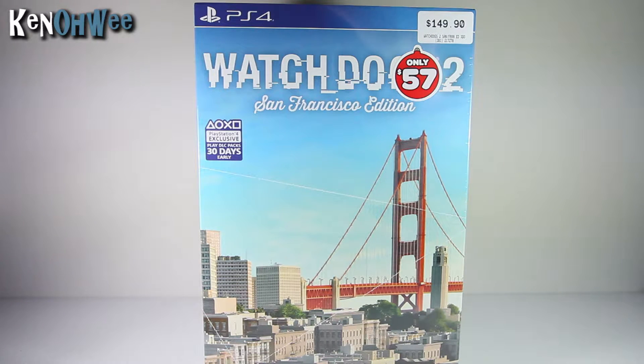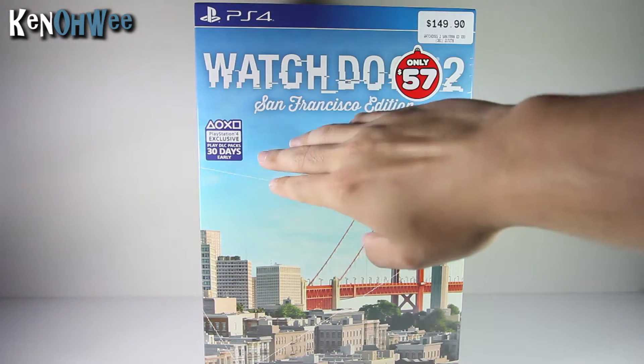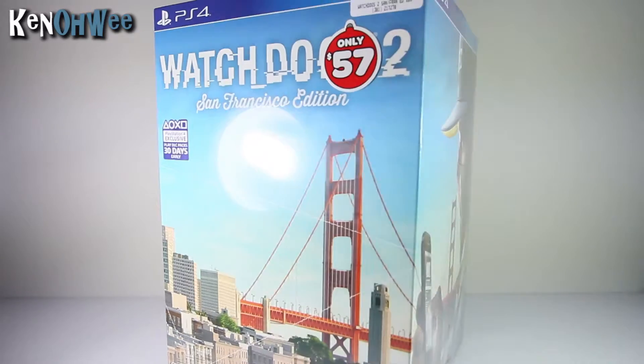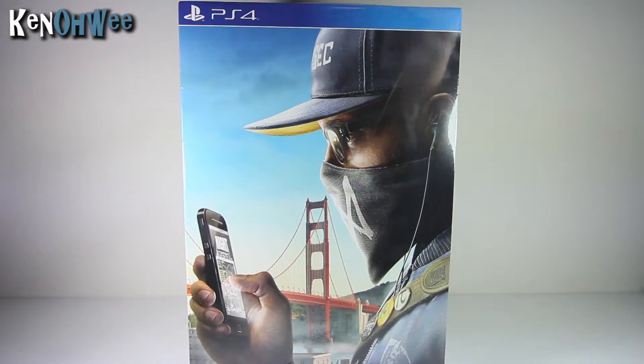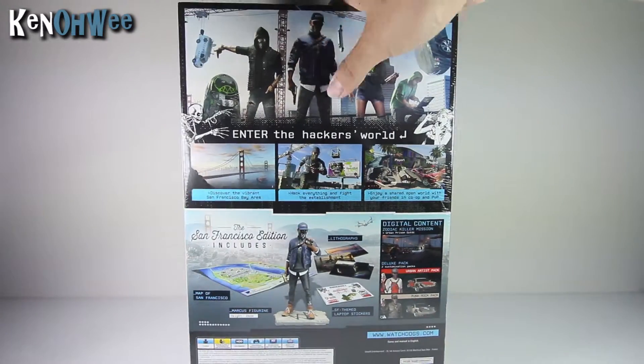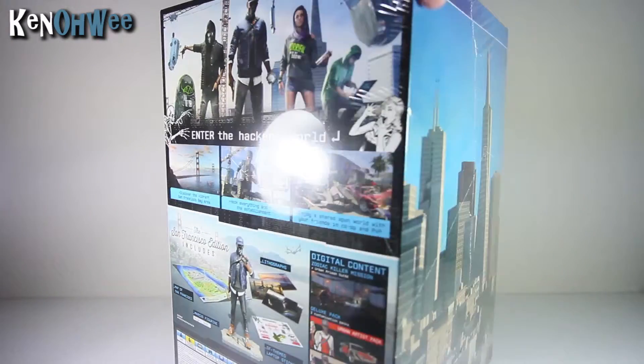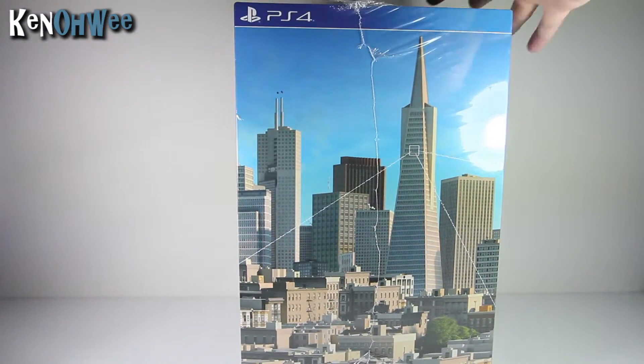Watch Dogs 2 — have you guys played it? What do you guys think? I'm going to be playing it soon after I unbox this. This is a PlayStation 4 exclusive — play DLC packs 30 days early, so we'll see what happens. On the side of the box, you've got the main title character, Marcus. And at the back, 'enter the hacker's world.' So in this box, you have the map of San Francisco, Marcus figurine, the theme laptop stickers, the lithographs, and some digital contents. On the side, you have more buildings from San Francisco.